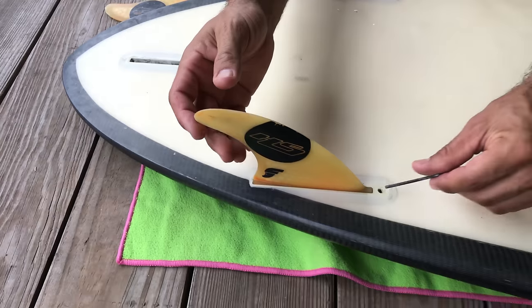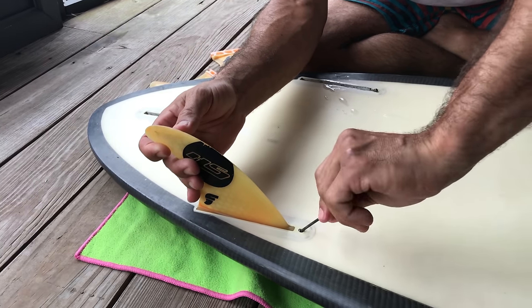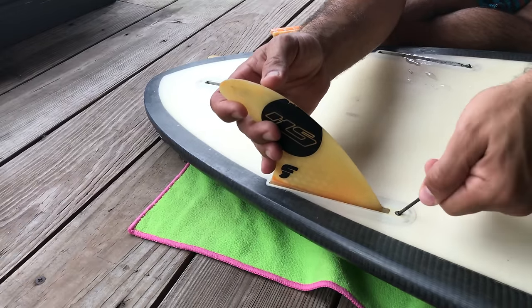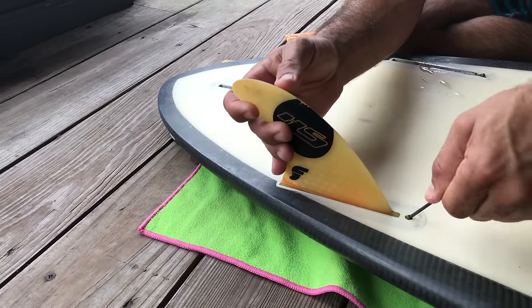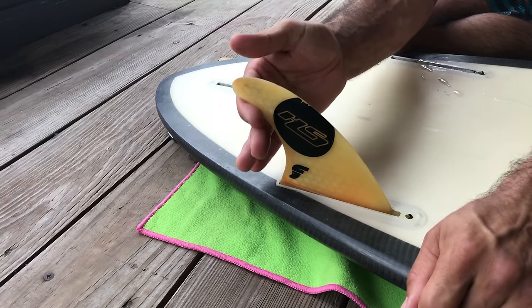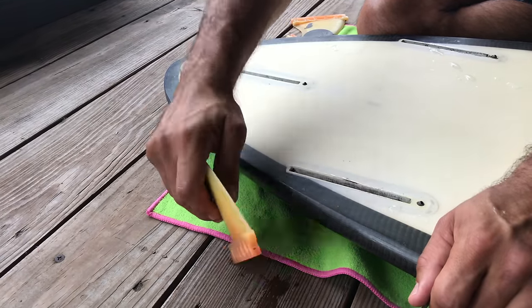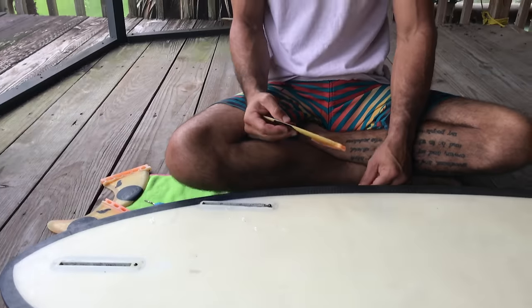For the last one, to make it easier to remove, you're going to want to pull the side closest to the screws first versus the backside. So pull this one here first and then the other one. And here's all our salt water for the day — this is how you remove your future fins from the future fin boxes.